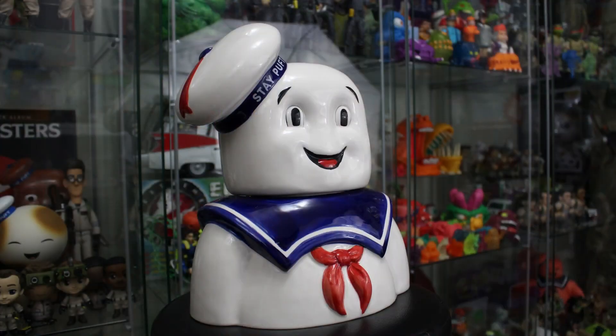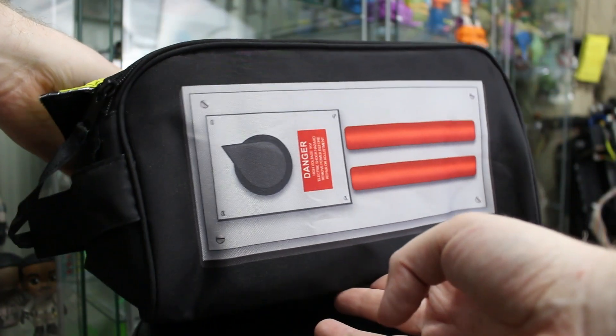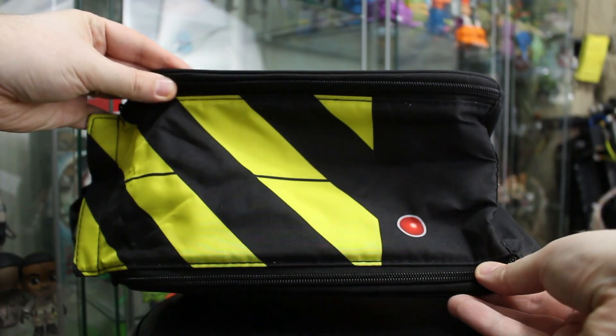In our last video we featured a ton of items once again made by The Coop, including that awesome Stay Puft Marshmallow Man cookie jar. We also had Stay Puft Marshmallow Man themed salt and pepper shakers, and the Ghostbusters Ghost Trap Lunch Tote. If you'd like to buy any of those items, we've got an Amazon link down below in the description, and if you'd like to check out our full unboxing and review, that link is down below as well.